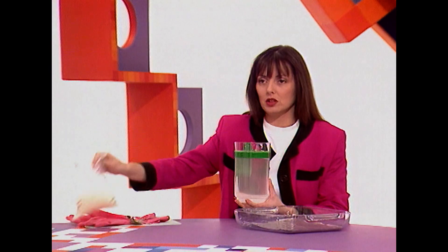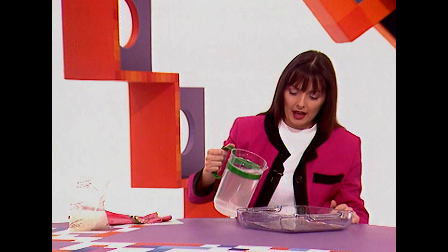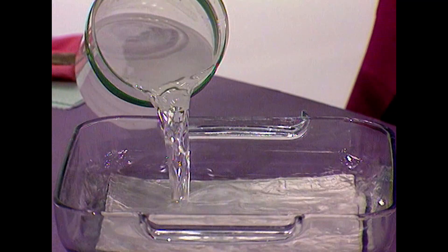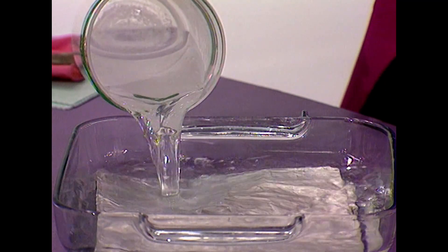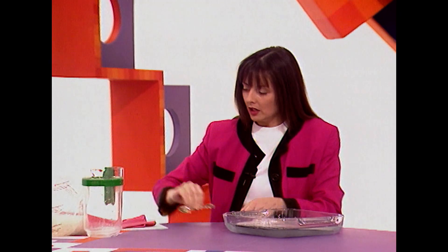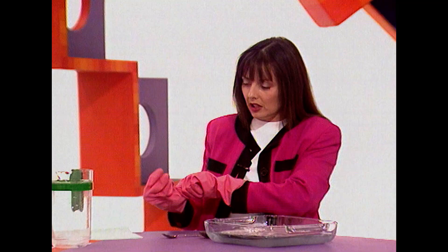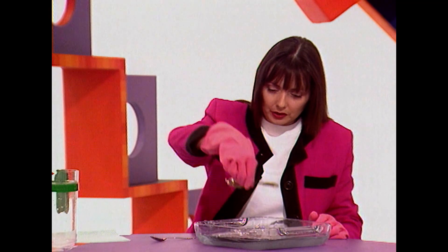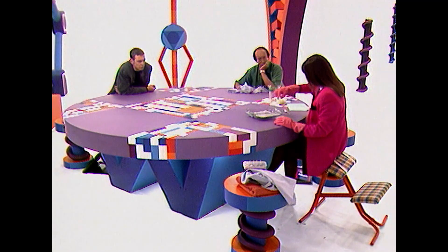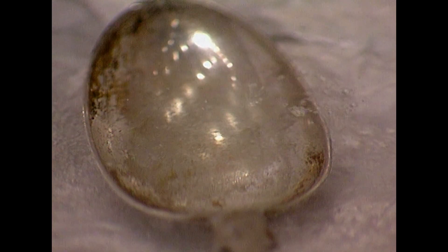Then you get some water into which you've dissolved some washing soda crystals — just put a whole pile of them into the warm water and pour that on top of the kitchen foil. Make that fairly deep, then simply place the dirty silver cutlery on top of the kitchen foil. You'll start to see a little bit of fizzing going on — bubbles starting to form on the silver spoon.